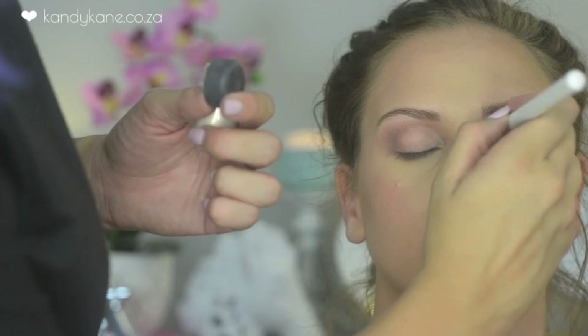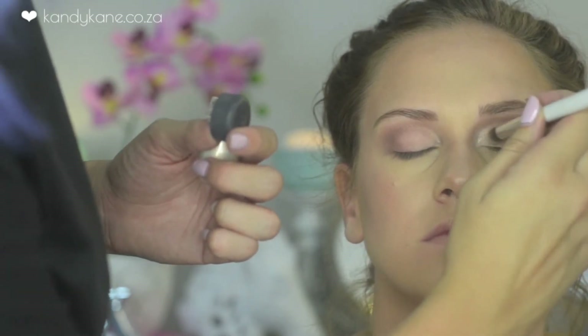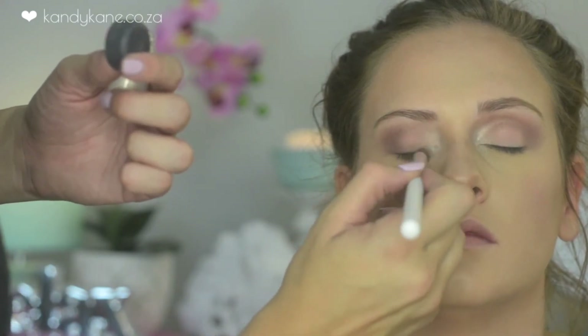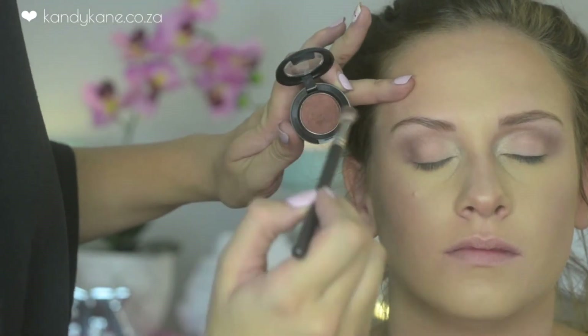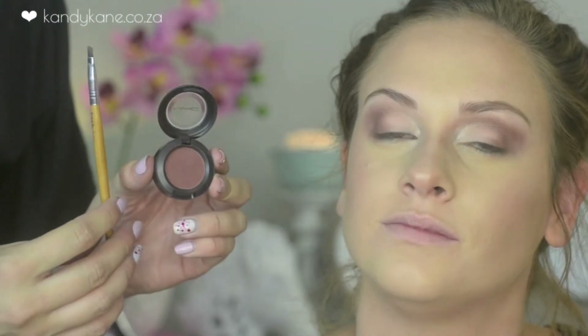I use Vanilla pigment a lot, so I applied this with a tapered brush onto the tear ducts, blending it into that lovely pink we applied earlier. This will make the eyes pop and make her look more awake with a sexy touch. With Antiqued I'm just darkening up the crease area, and then I'm taking Folie and applying that to the lower lash line.